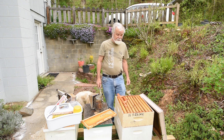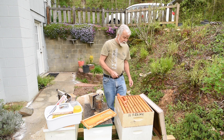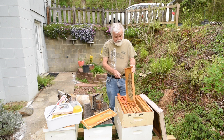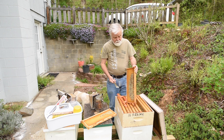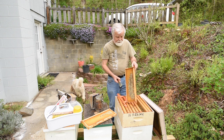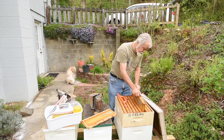The advantage of that is you'll be able to pull out your frame and it'll be wider, and these cappings will be further out so you can just cut them off nicely with your hot knife or whatever knife you use.